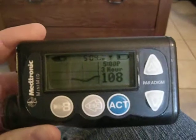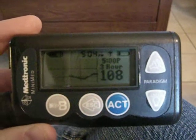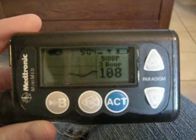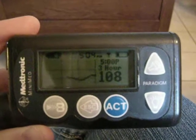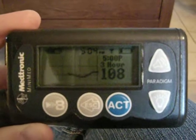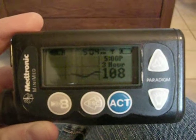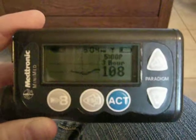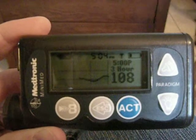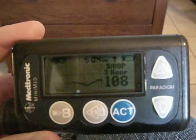This is my Minimed Paradigm insulin pump, and it is now hooked up to a Minimed Continuous Glucose Monitor — a transmitter that's attached to my stomach. It's sensing my sugar and talking to my pump. So that's my graph — a little dip about an hour ago, and now it's holding steady at 108.